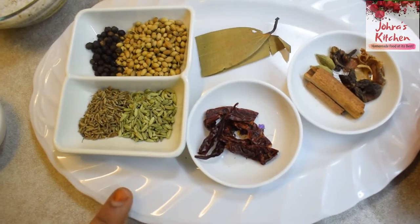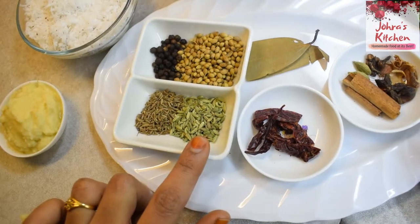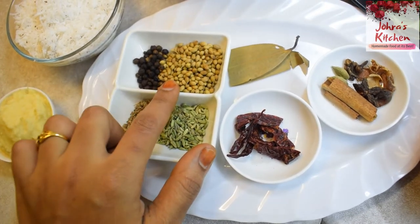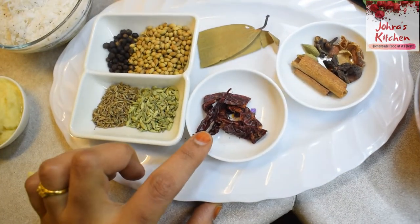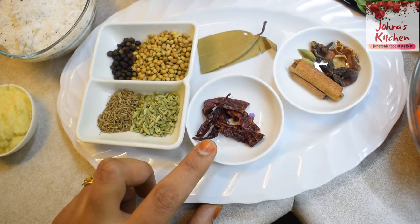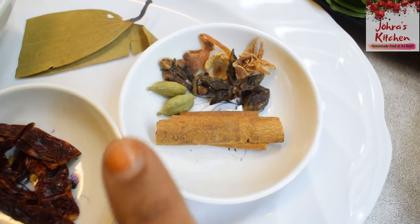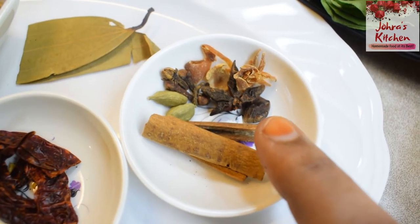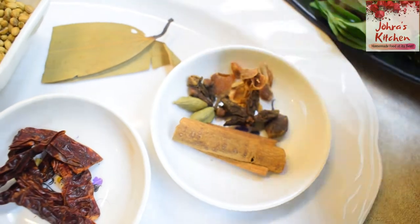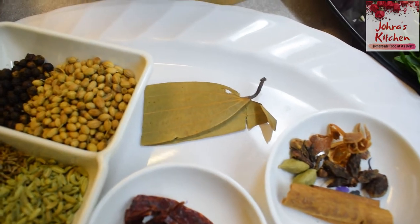I'll tell you the ingredients. Add 2 tsp of rice and 2 tsp of oil. Add some whole spices to the gravy: 2-3 grams of pepper, 3 grams of star anise (anna-sipu), and 1-3 grams of javitri (mace).